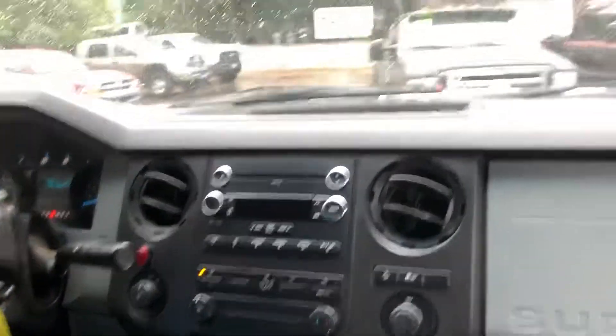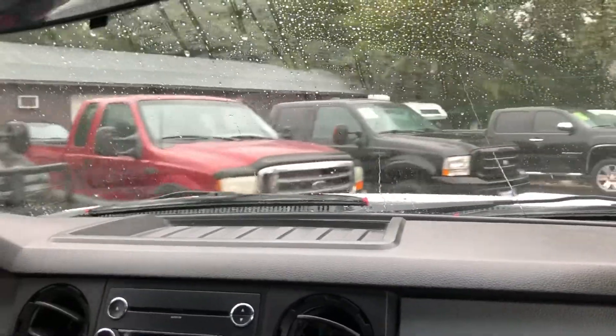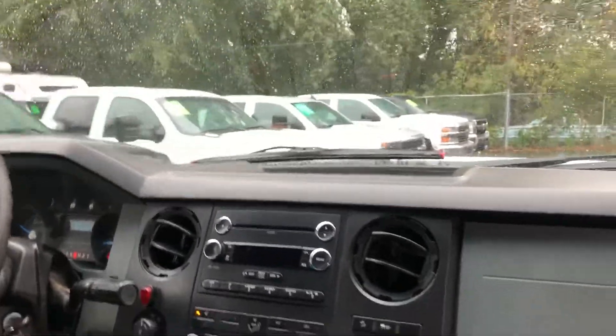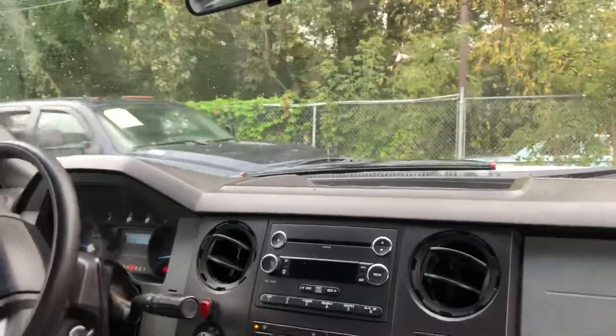In our inventory you're going to find all sorts of trucks — the 6.0s, the 7.3, the 6.7. Ford is a top seller for us and we like them. And this particular truck — let's see if we can negotiate this turn here.